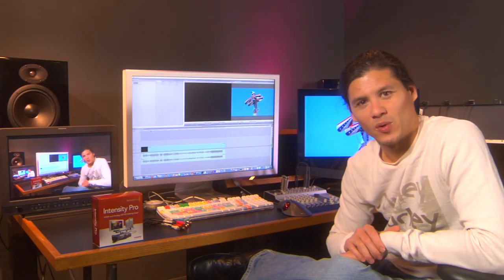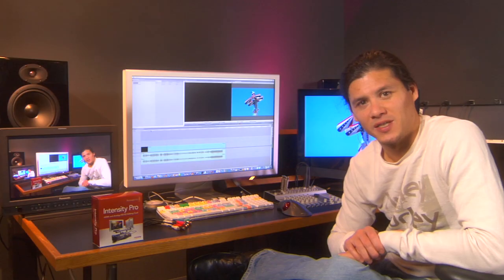Thanks for watching. If you want to pick up one of these Blackmagic Intensity Pro cards, jump on over to dvestore.com.